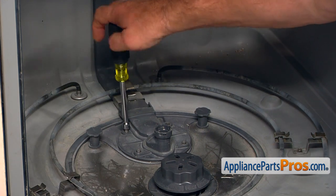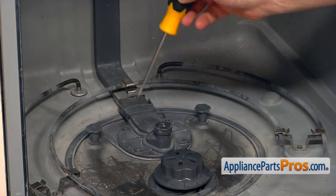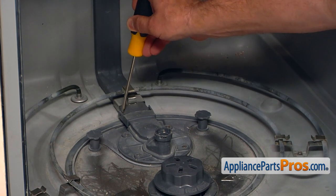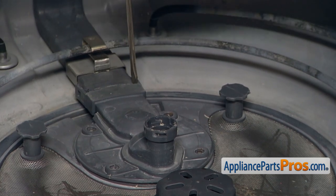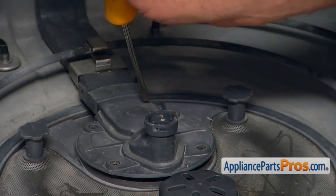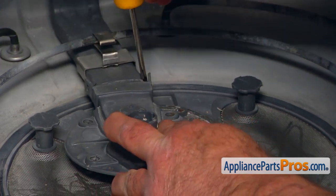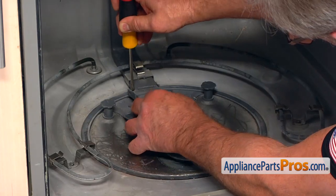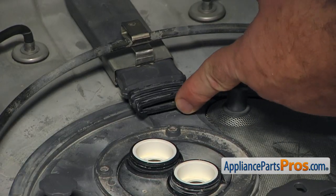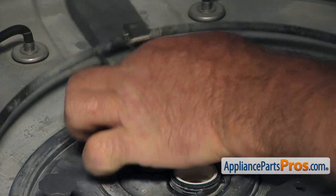Using a quarter inch nut driver, we're going to take them out one by one. Now we need to open these two tabs using the flat blade screwdriver — pop it open and pull this out. Remove this seal from the tube; it's a supply tube seal. Pull it forward — we don't want to lose it.